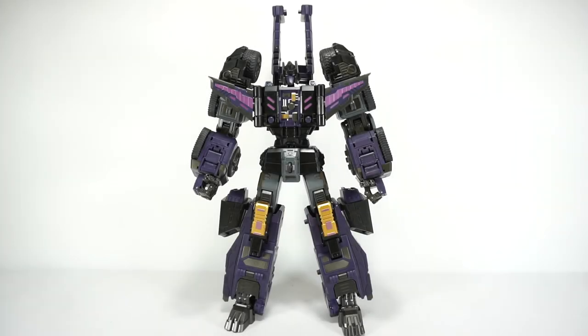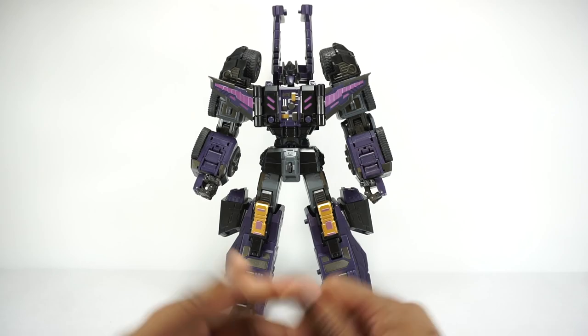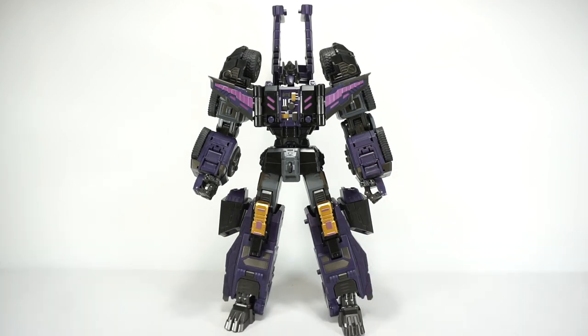What's up YouTube fans? Today we're going to take a look at the G-Creation Dark Blade, their version of a Dark Six Shot. I just recently looked at the DX9 Dark Hanzo, their version of a Dark Six Shot.